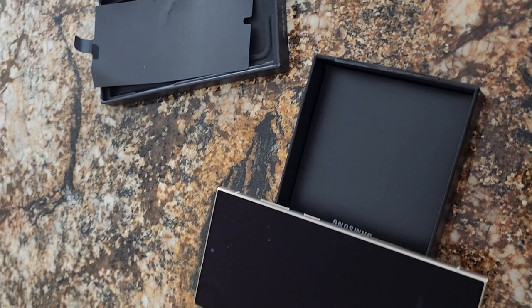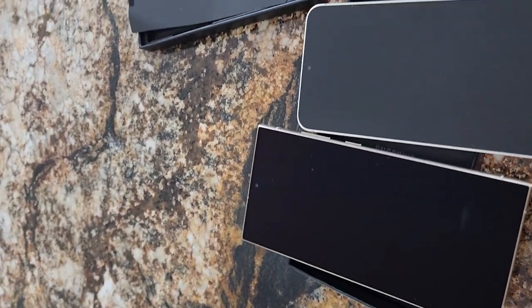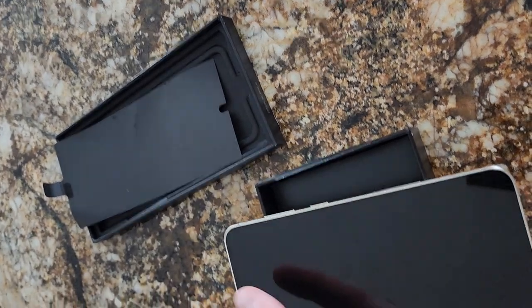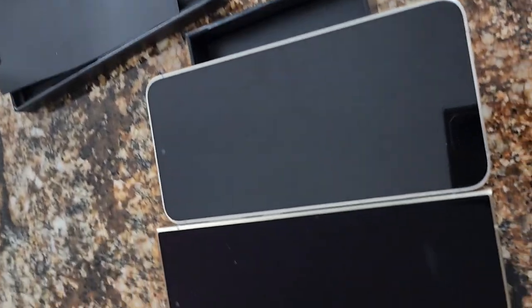Just to get a better idea of the anti-reflective technology in the screen — here's the S24 Plus, which I'm disappointed to say does not come with it. I was thinking it did. So you can see how much darker that screen is; you can see my hand on the phone quite a bit more in the S24 Plus.